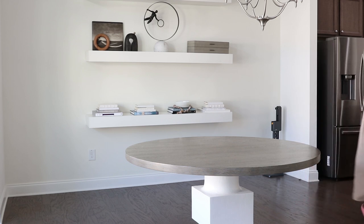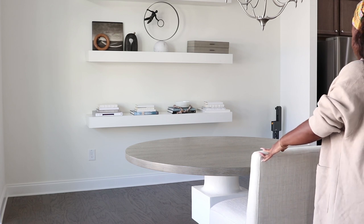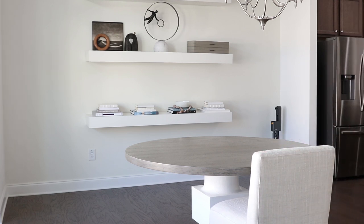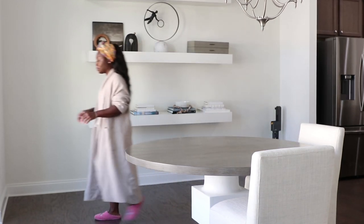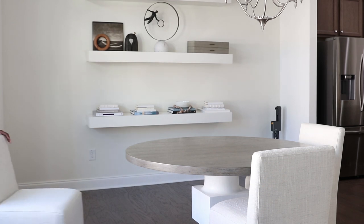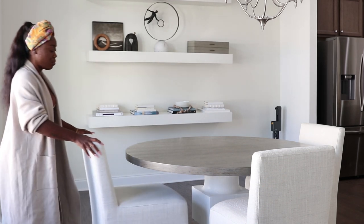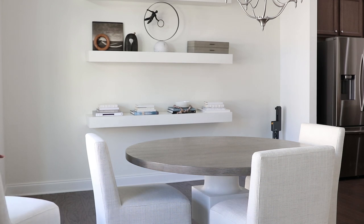Now that the table is clean, these are the dining chairs. If you know me, you already know the table is from Bernhardt — I'll leave a link in the description box — and the chairs are also from Bernhardt. I love these dining chairs, they are absolutely gorgeous. The only thing I'm not liking is the fact that the original fabric I had selected for these chairs was a performance fabric.